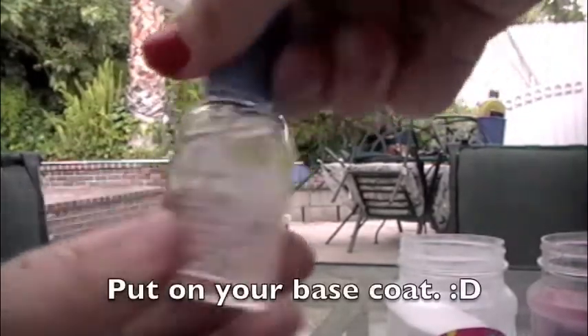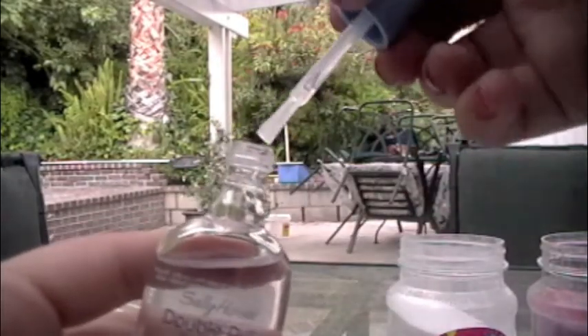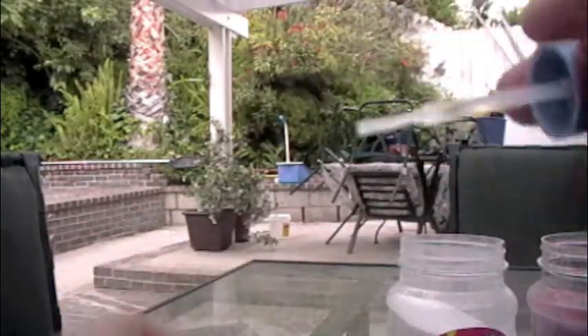Okay, here we go. Put on your base coat. Be careful — don't put too much base coat or else it will look ugly. I think I put too much base coat.